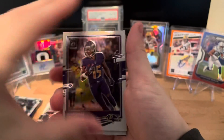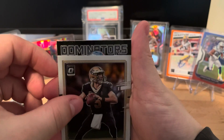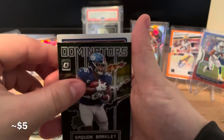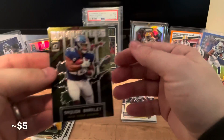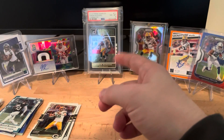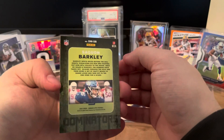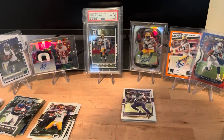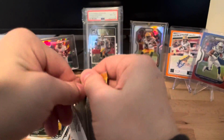Marquise Brown, and this one is going to be our Dominators card - a Saquon Barkley. Then we have a rookie: AJ Epenesa. I do like how the Dominators cards look - even that Rogers, even though it's only Donruss, it's still a Dominator. What's nice about Optic is they're always nice and shiny.